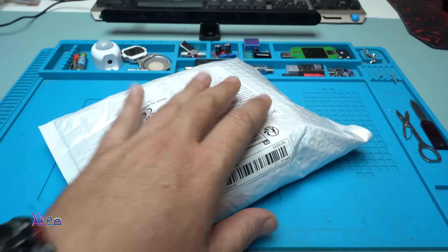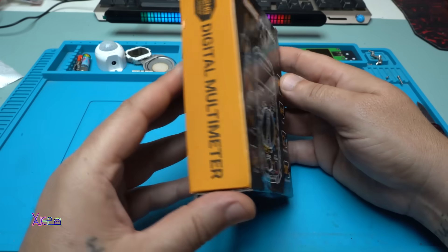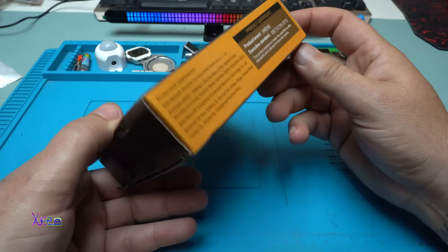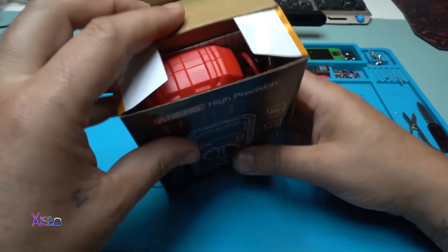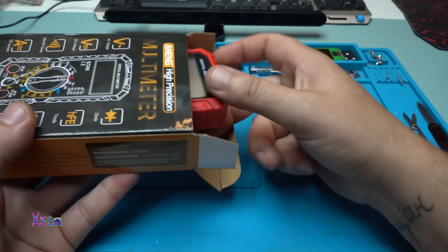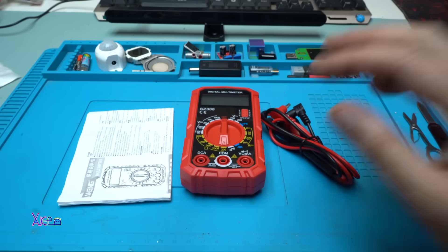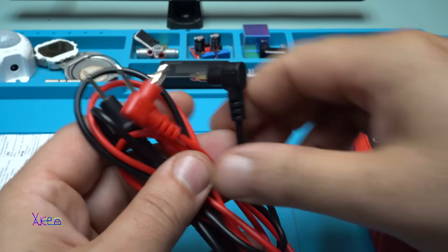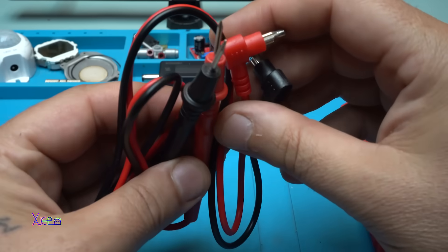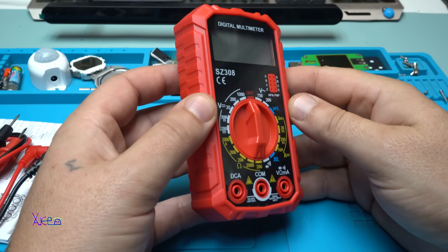I ordered a red one and I got it. The package is a little bit beaten but never mind — let's open it. We have the chip probes, the multimeter itself, and the instruction manual. Nothing more — you don't need to expect more for such a low price. These are cheap probes that will work fine, I think.